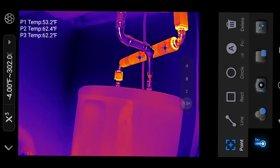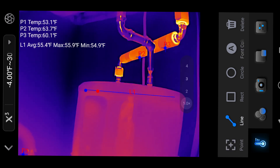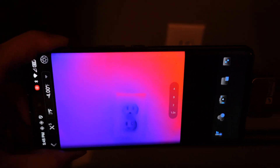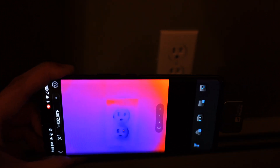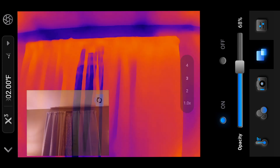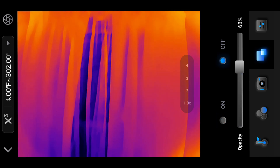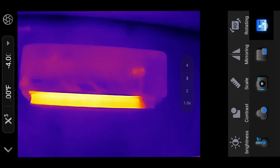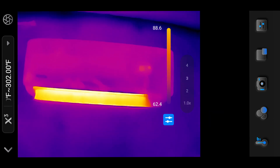Despite its strengths, the camera has limitations. The app leaves much to be desired — basic features like automatically tracking the hottest and coldest points in the thermal image are absent, forcing users to manually identify temperature extremes. The app's interface also struggles with usability: text fails to orient correctly in landscape mode, and the temperature scale must be re-enabled every time the app is launched, a setting that should ideally be persistent.